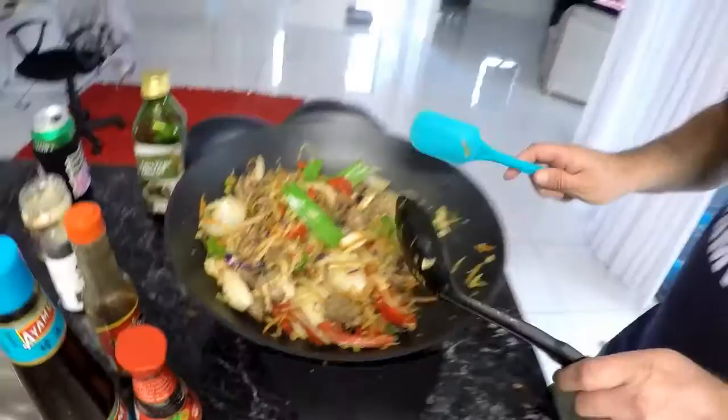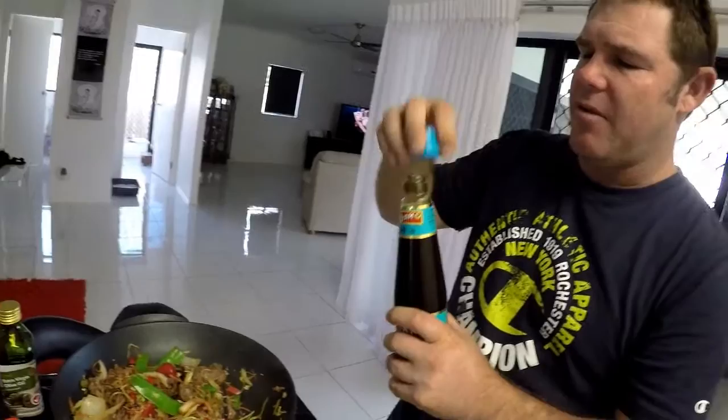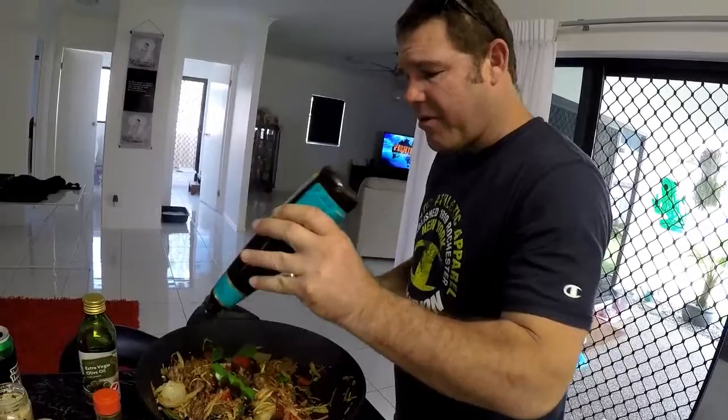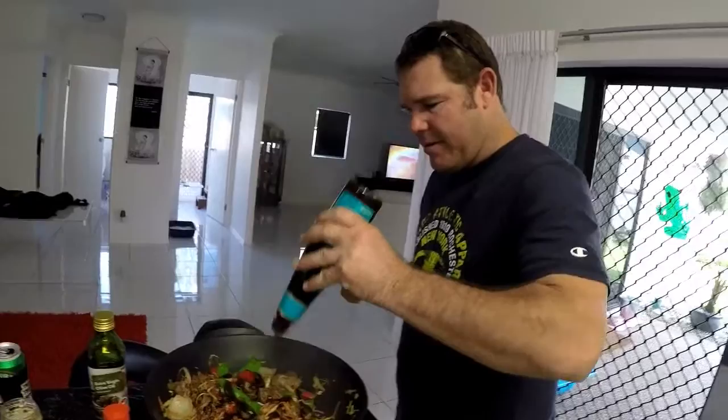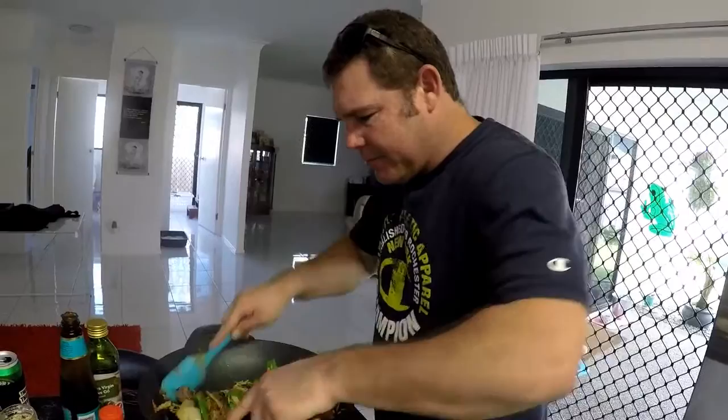Now the next step is oyster sauce — very important ingredient. Don't add too much oyster sauce, it makes it salty. You never add salt to this dish — a bit of pepper is good but never add salt. So put a little bit of oyster sauce in. As you can see how much I'm putting in here is enough for three people. There we go, mix that around.